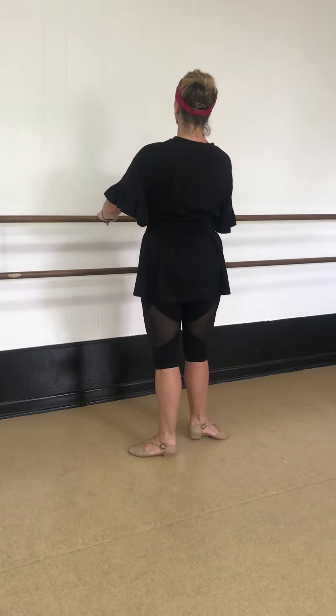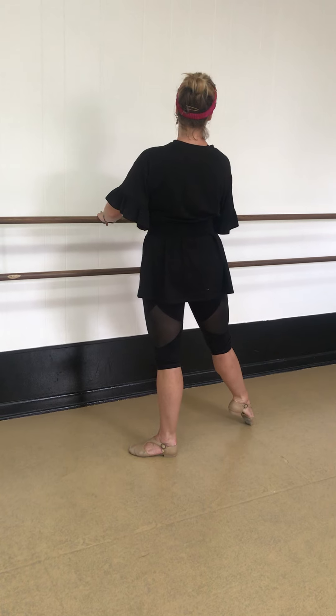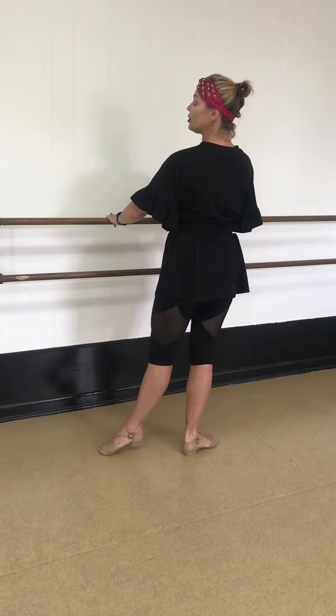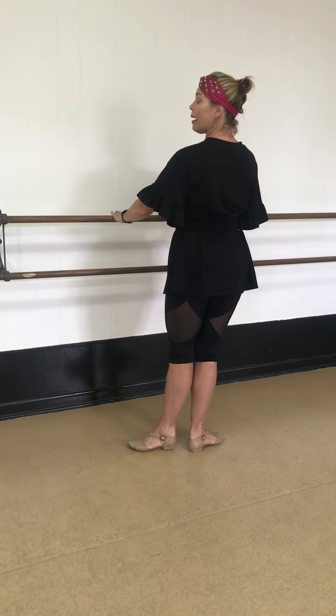And tendu, pushing your heel forward, stretching all the way to your toenail and pulling it back. And tendu, push all the way to your toenail and pull it back.